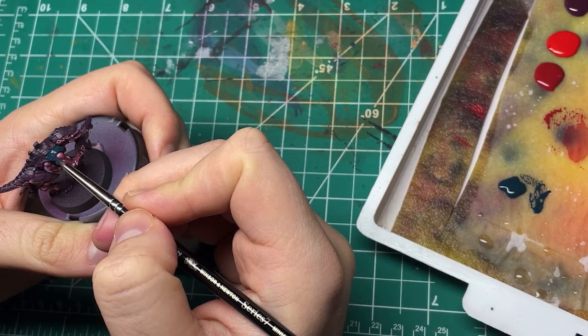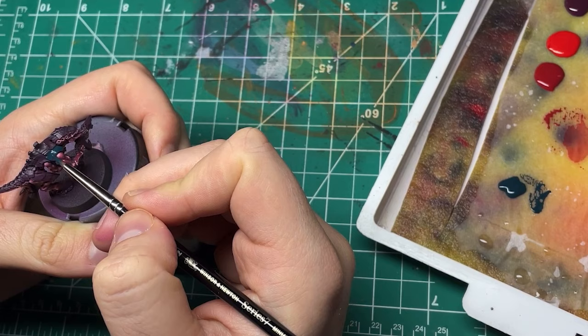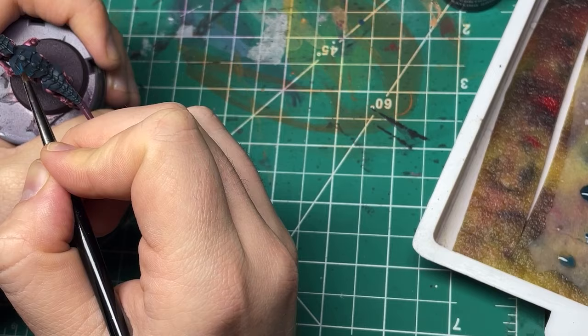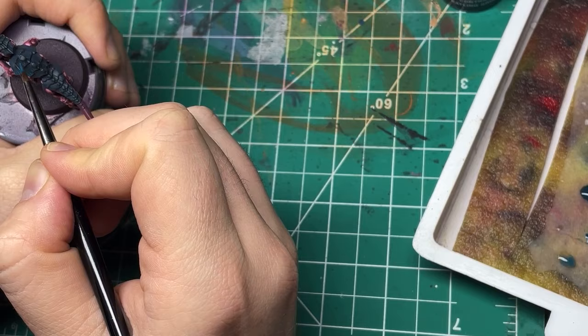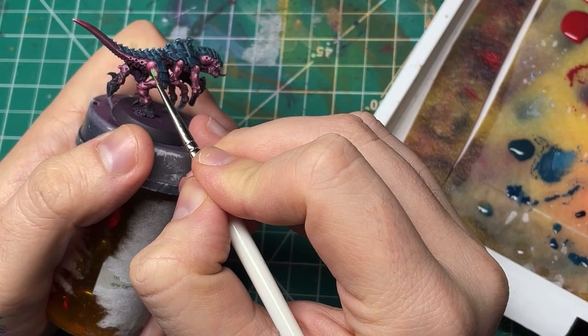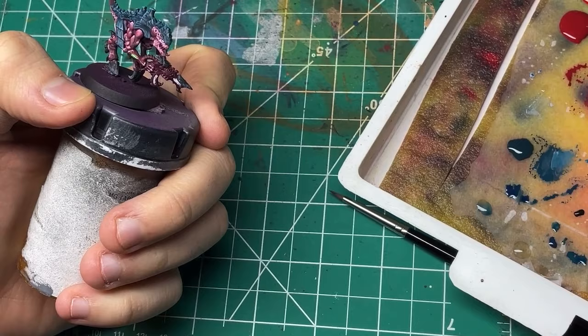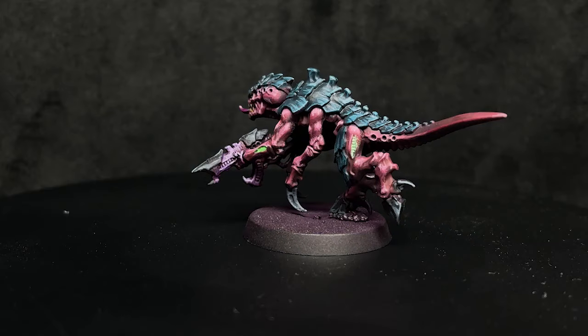For the carapace, I base-coated it all in GW's Incubi Darkness. I then did a quick edge highlight with AK's Ocean Blue, as well as the little essential line striations done on all Tyranid carapaces. I did another small highlight with GW's Fenrisian Gray, though I think I should have pushed this highlight brighter and into a wider area. For the little details, I did the hooves and claws with pure black highlighted with a simple gray. I painted the little vents and eyes with white, then did a fluorescent green over top. The gun I tried to do in a fleshy purple, but it didn't really turn out and I never really finished it.